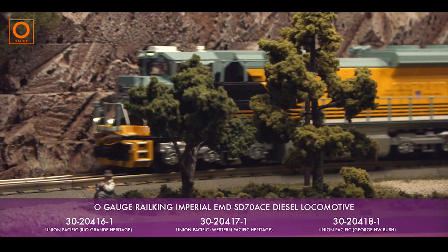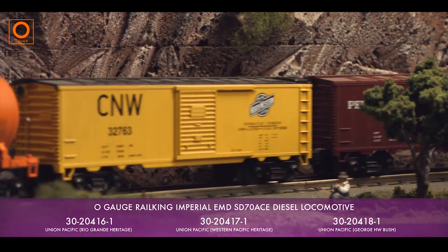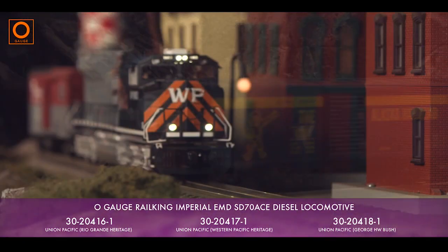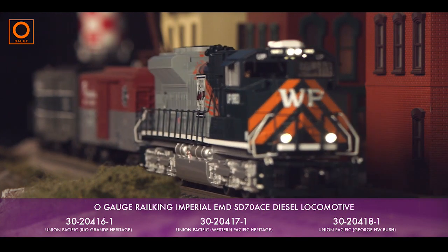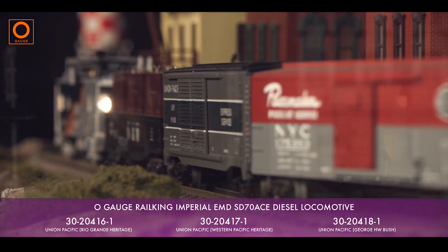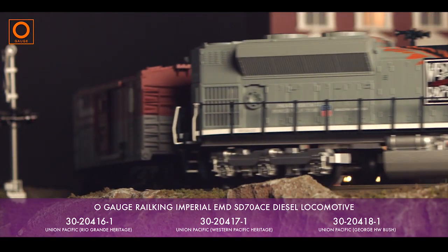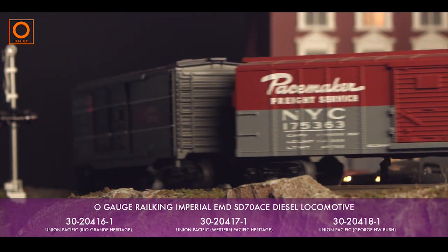Delivered with two precision flywheel-equipped motors, our SD70ACE displays smooth operation at all speeds. Its shorter length combined with its realistic weight allows for greater diversity of operation, taking curves down to an O31 radius — suiting this model to duties from circling the Christmas tree to navigating a realistic layout.